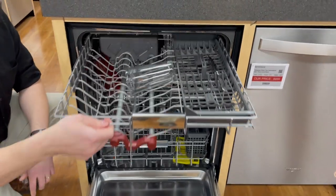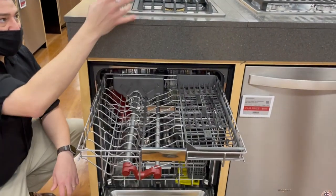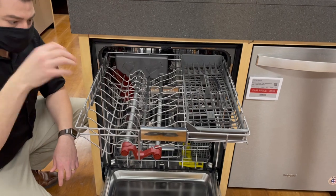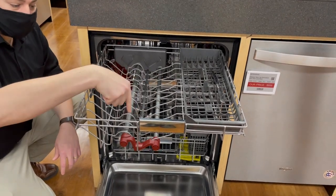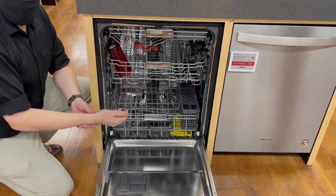And then you've got this great third rack which is big enough to hold long spoons, spatulas, full-size cups and mugs, and bowls. So you can put some of those taller items here with their own wash arms, and get some of your smaller items down below so you can fit more into a single load.